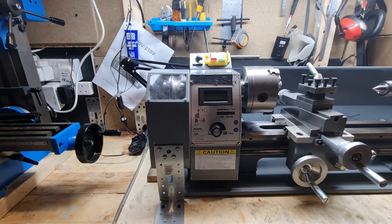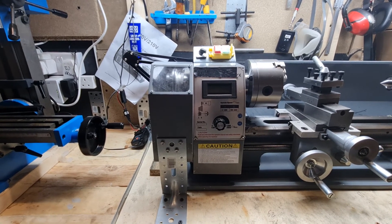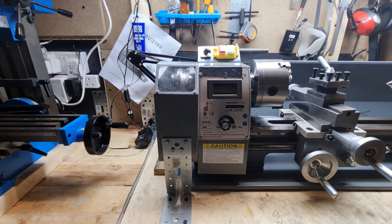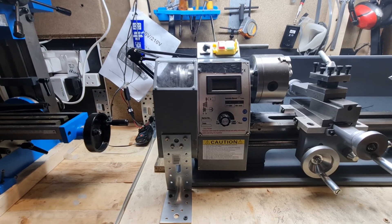That was just a quick update on how I've used the chuck guard. Thanks for watching — if you like this video, thumbs up, and please subscribe if you'd like to see more.